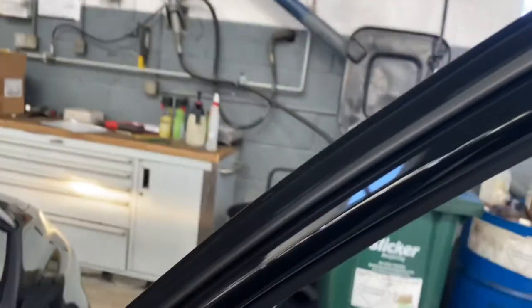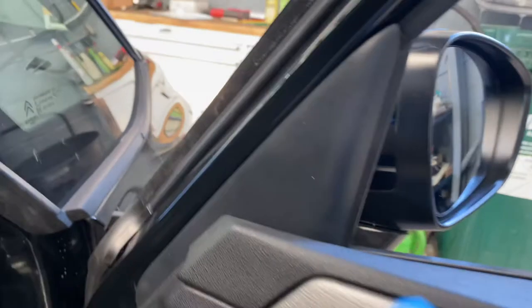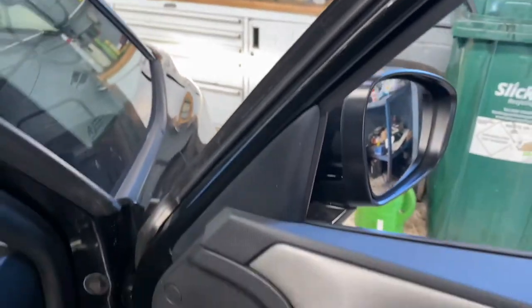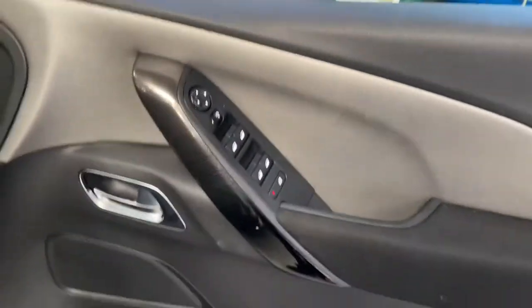I'm also just going to say — just remember, before you put the door card on, to put this little cover on first. Otherwise you won't be able to get it back on and you'll have to take the door card back off to put it back on.